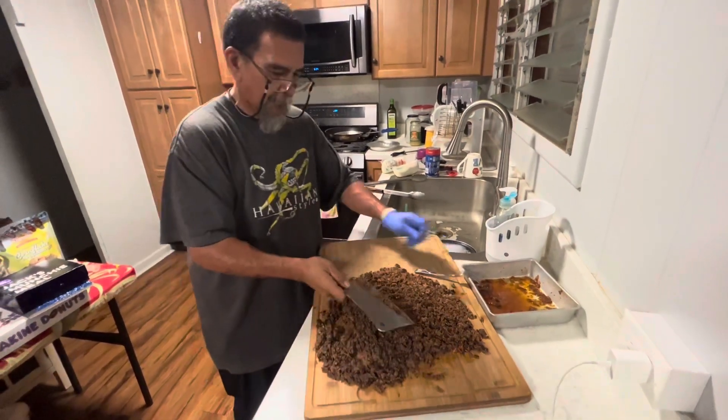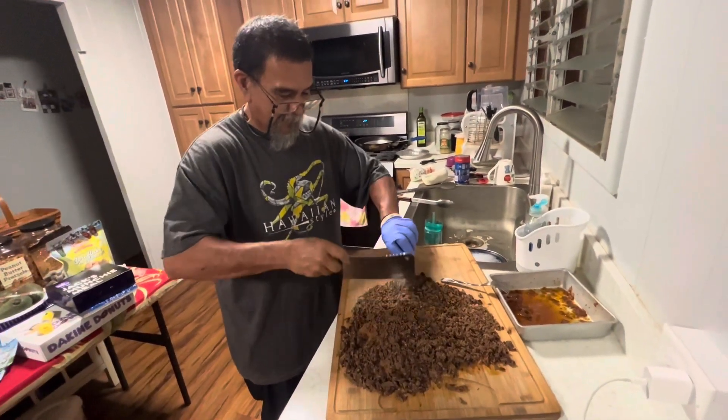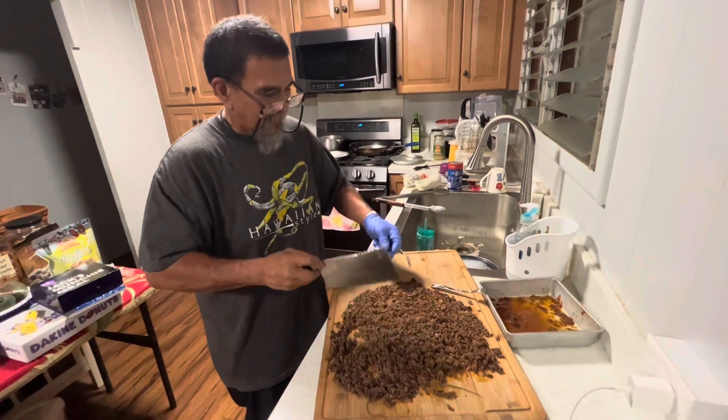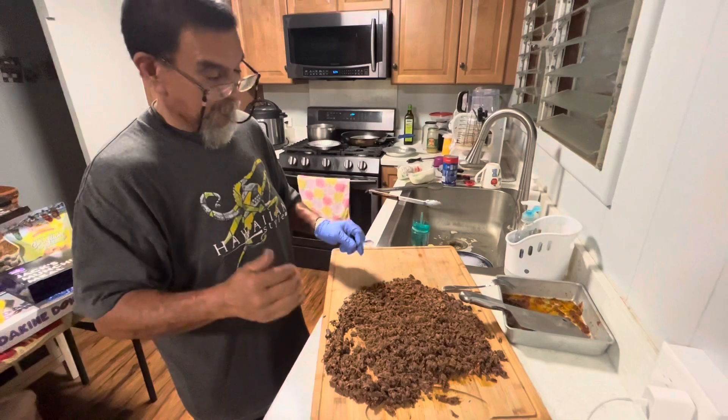It's like making cha siu bao. Now officially, we're going to let it cool down, then we're going to assemble everything right back.